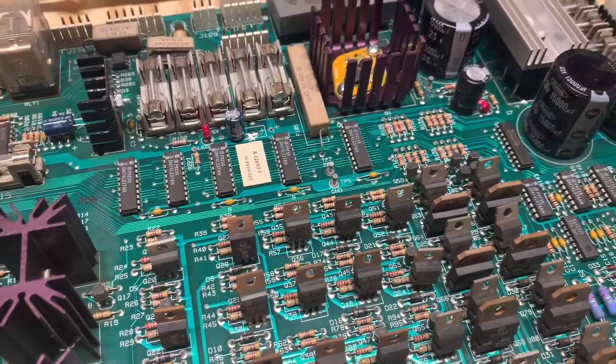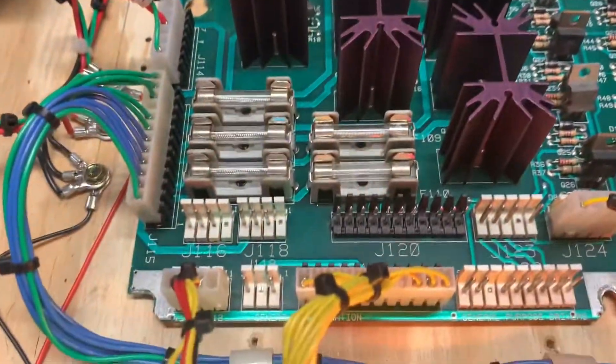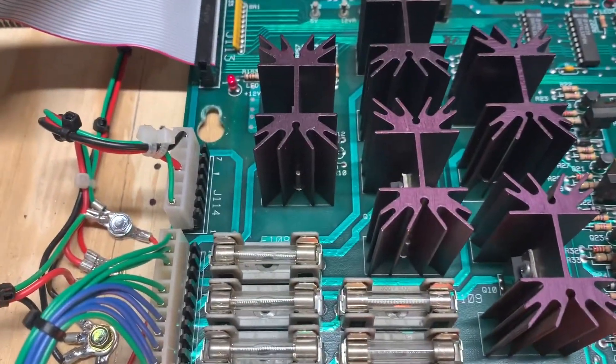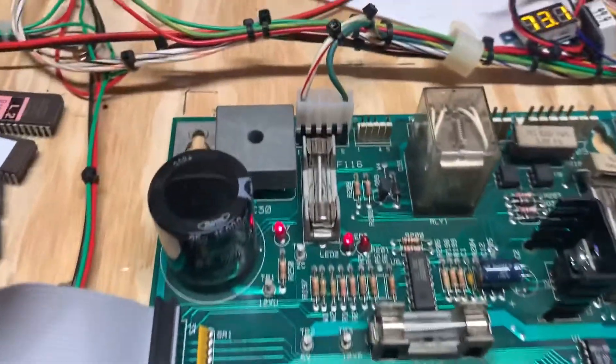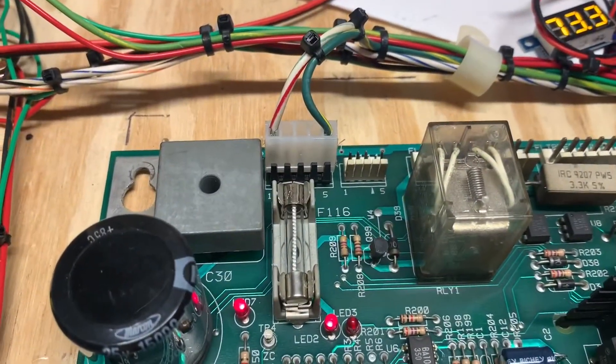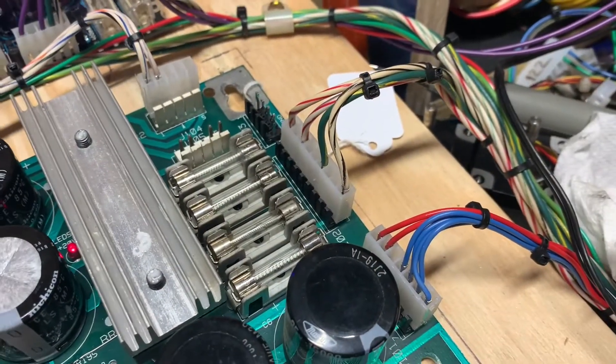All right, on the bench with this WPC power driver board. GI headers have all been replaced. This is a 5 and 12 volt power output header replaced, 12 volt power input header replaced, and J101, J102, and J103 have been replaced.